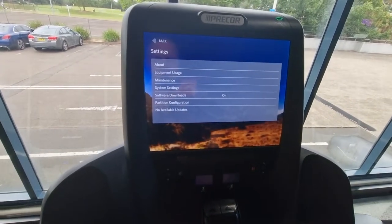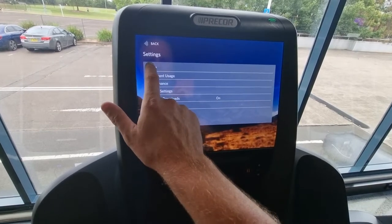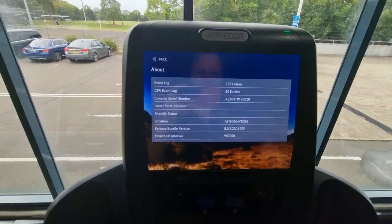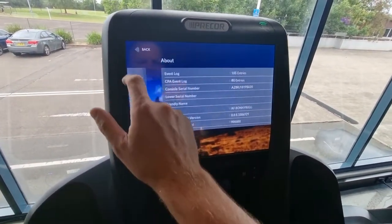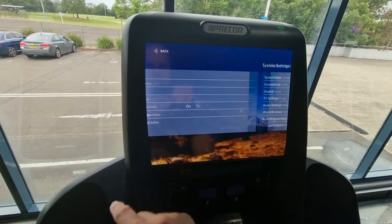Then you go into the settings mode. In here, if we look quickly at 'About,' this will give you a serial number for the console — but not the base serial number. We're going to register the base serial number, which will come up after we register, and it'll also have a friendly name on it.